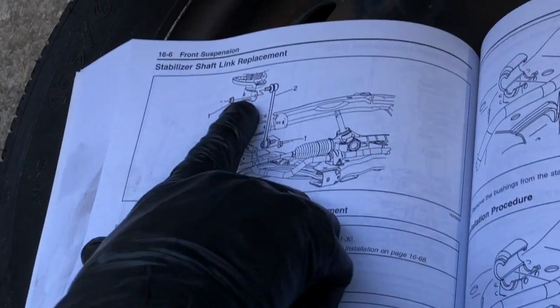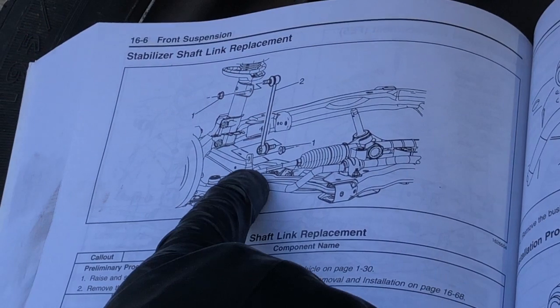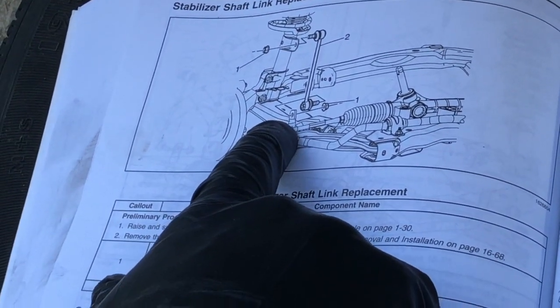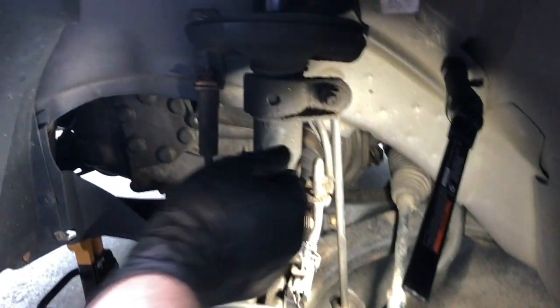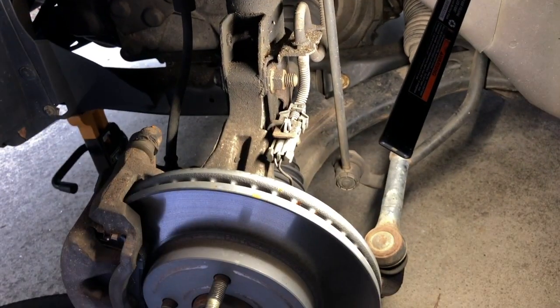Here's the part on the diagram. It attaches to the front strut bracket here and then comes down and attaches to the stabilizer bar itself. It's held in by two 18 millimeter prevailing torque nuts. We're taking off this 18 millimeter bolt here and then the other one down at the bottom.